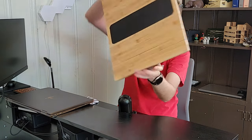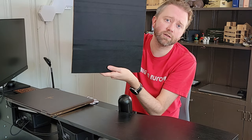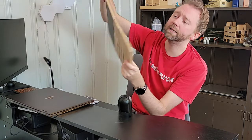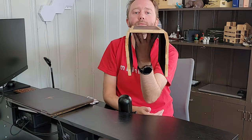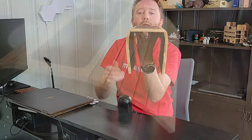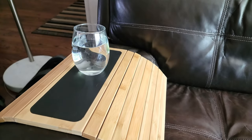How it works is it has this little felt part on the bottom here, which means it's not going to scratch any surface of your couch or anything like that. And then it has these coiling bamboo things — so you put it on the armrest like so, and it will conform to whatever size of couch it has.